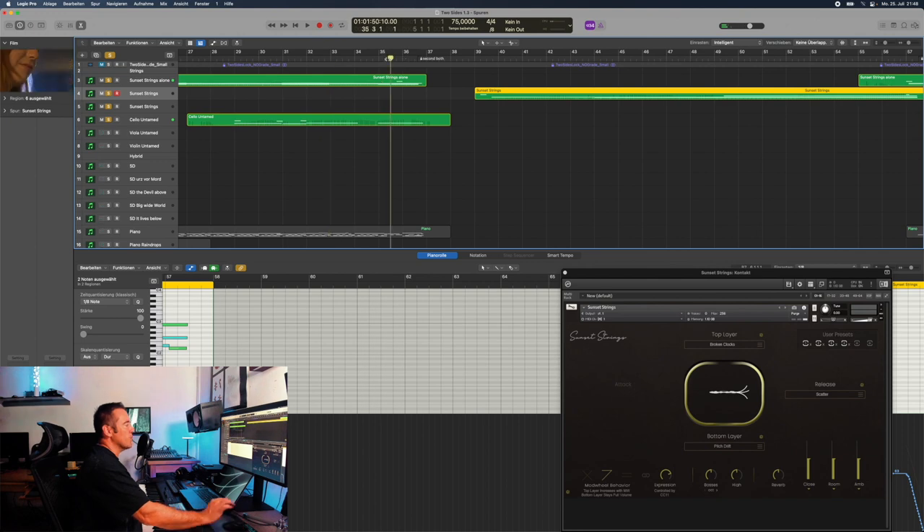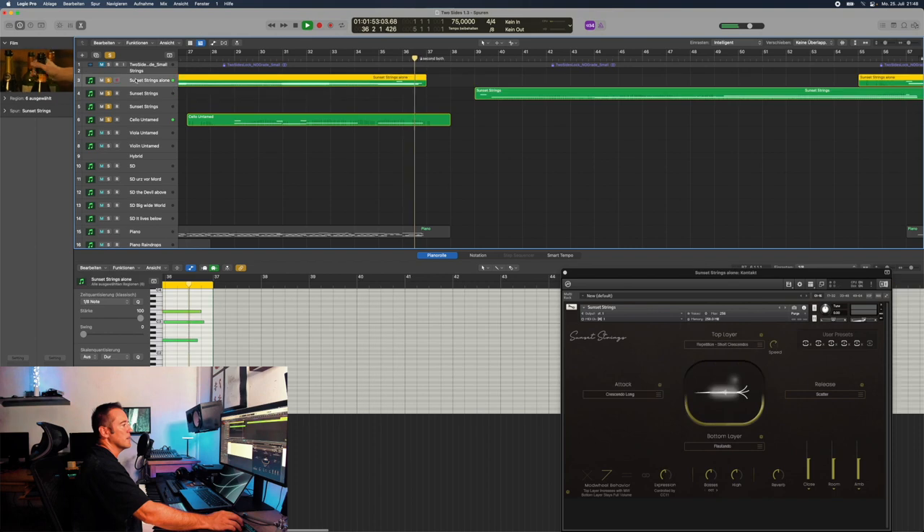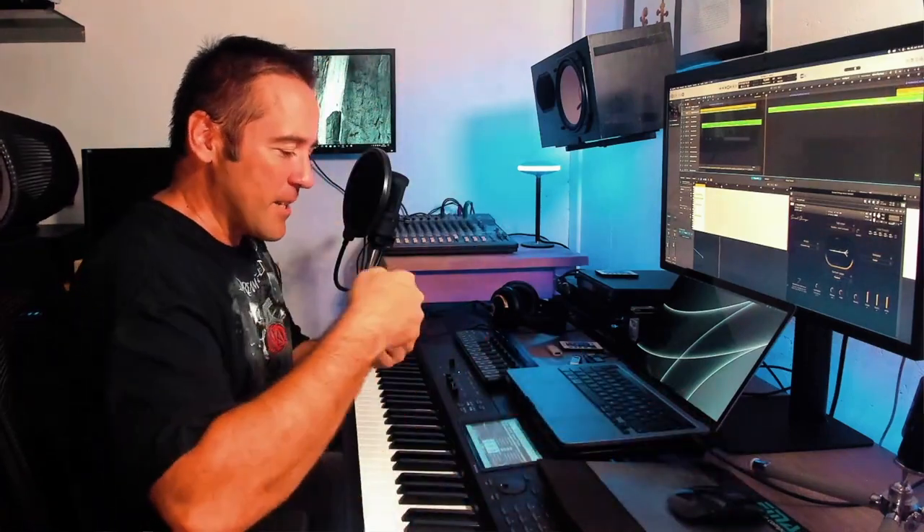And then again, obviously, as we come here — key switch. Whenever the scene is changing, I have the string players doing something like this, which is really, really cool — thanks to this library.